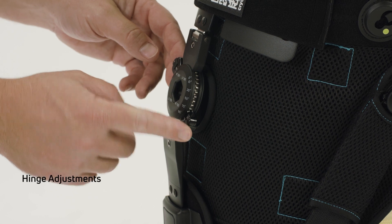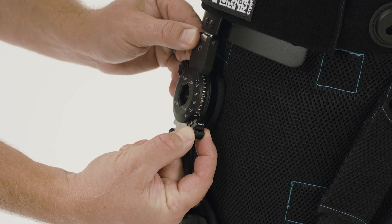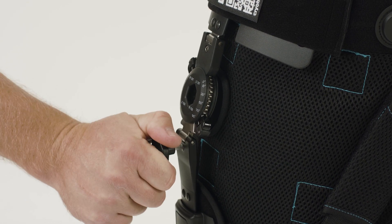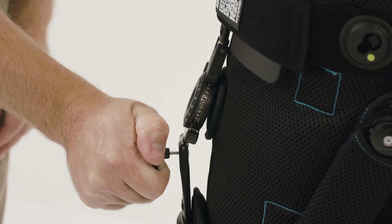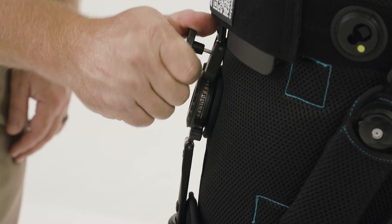Flexion and extension can easily be adjusted by pulling the locks outward. The hinge permits abduction above and below the hinge. Use the included adjustment tool to adjust the pivot points above and below the hinge. Be careful not to over-adjust the abduction points, as the plane of the hinge will adjust as well.